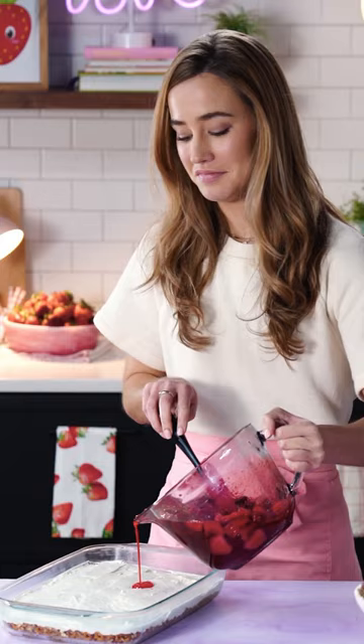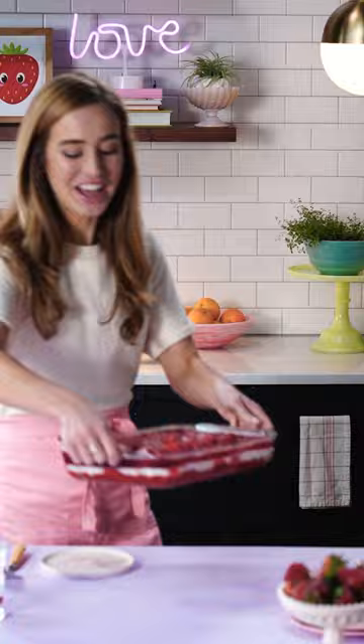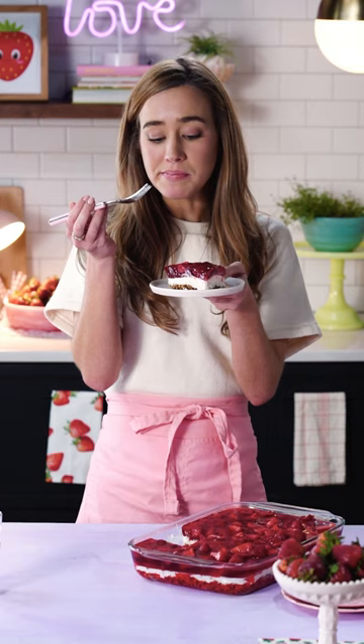Whoa, this is weird. Look at this thing — get this little jiggle. Maybe I was a little too hard on the pretzel salad. It's weird, don't get me wrong, but somehow it works.